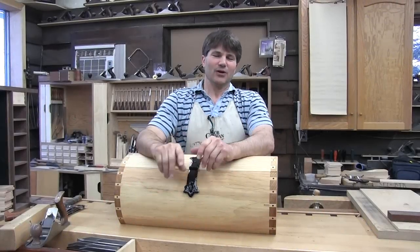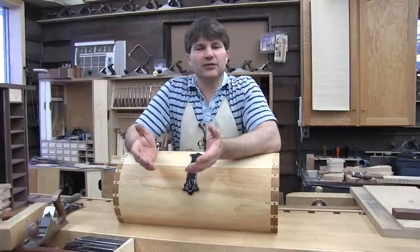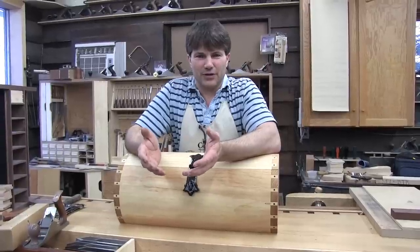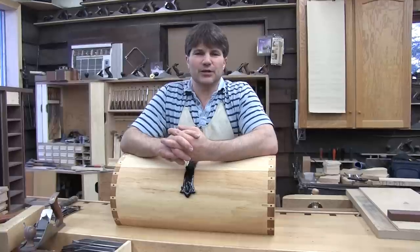Hi, I'm Rob Cosman. Welcome to my shop. I want to show you what we just finished in the hand tool workshop. Every Tuesday and Thursday we broadcast a half-hour training episode where we build furniture starting from rough lumber and finish it using nothing but hand tools.